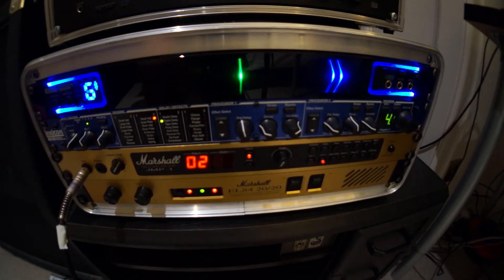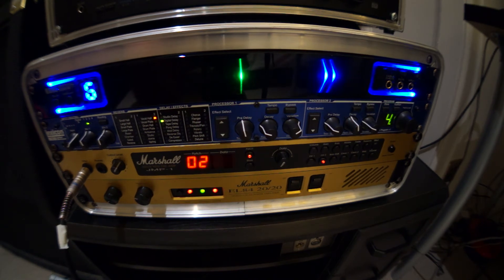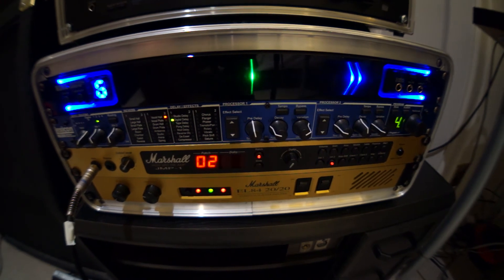This next one is your overdrive 2 channel — your more modern metal, rock, and sometimes pop rock sounds, more towards the JCM area of Marshall amps. I'll be running delay, reverb, and a little bit of compression on this setting. Here is the overdrive 2 channel.